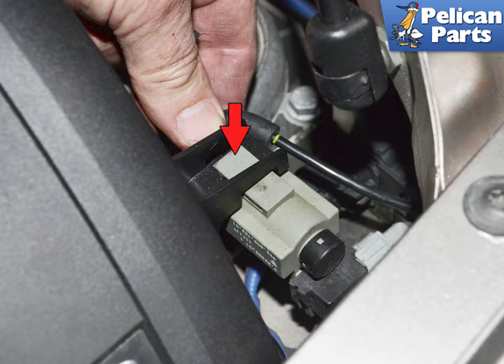If you have an S model, you will need to disconnect the changeover valve from the right side lid by pressing down on the tab and sliding it out.